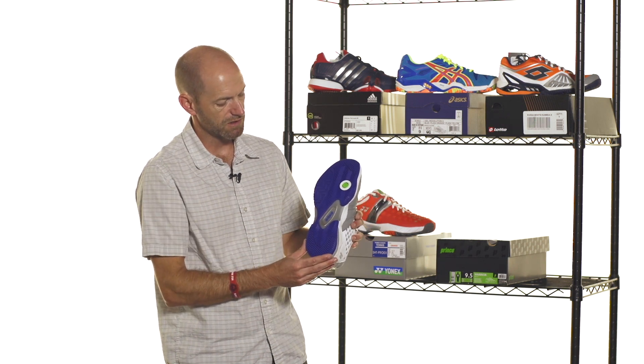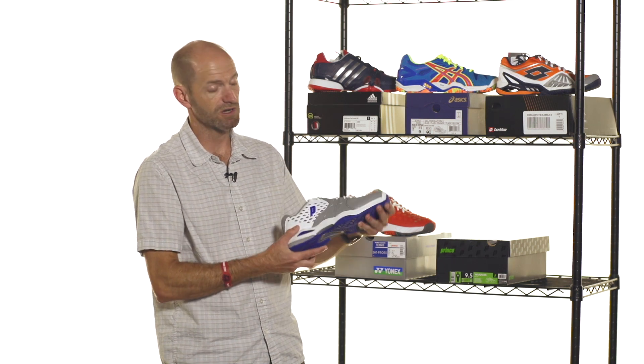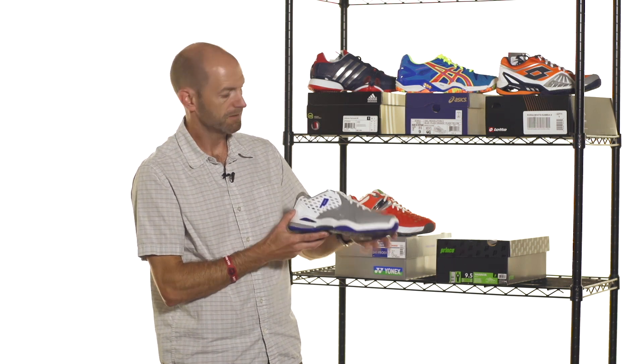Good breathability from this one — a ton of mesh through the tongue. It's a very durable shoe on the hardcourts, with a nice beefy shank that really helps with stability. That's it. We've got plenty of other stability shoes on our website, but you really can't go wrong with one of these five. Thanks for watching and I'll catch you next week.